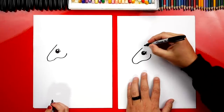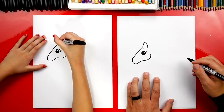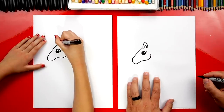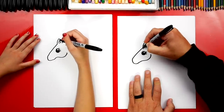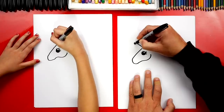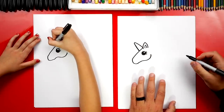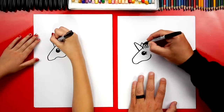We're going to draw her ear next — an A-shape going up and then back down. Let's draw another little shape just like that inside but smaller. What should we draw next? Her horn! We're going to draw another A-shape: come up, curve at the top, and then back down. Her unicorn horn. Then we're going to draw another shape right here for her other ear.